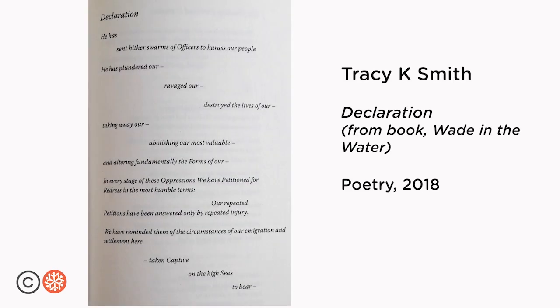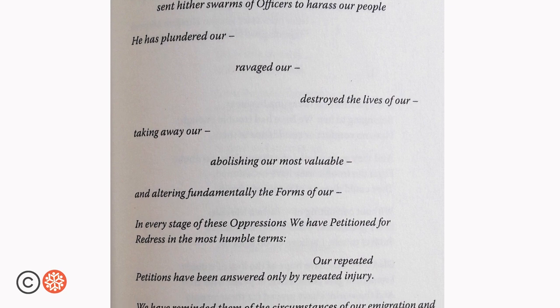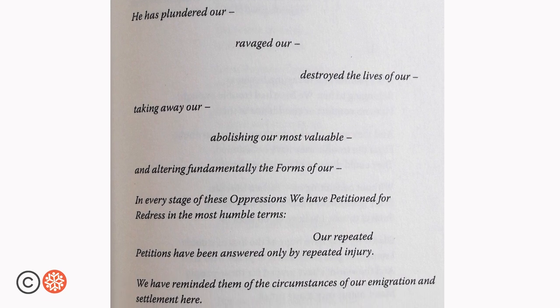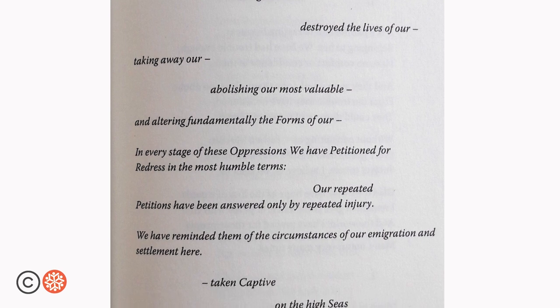Tracy K. Smith erases parts of the Declaration of Independence in her poem Declaration, uncovering a poem about the oppression of black people in this country, finding it within the founding document of this country.